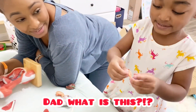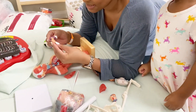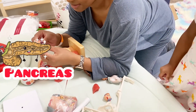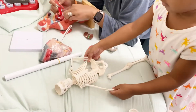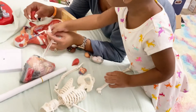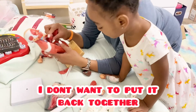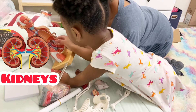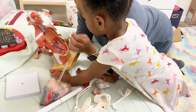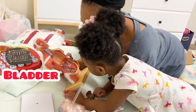Dad, what is this? Let me see. This is a pancreas. That's a pancreas. Will we be able to put all of this back together again? No, I'm taking it out — I'm taking out the paper. What are these? The kidneys. You can't take them — the kidneys don't come out. Why? Do you know what that is right there? That's your bladder. Good job.